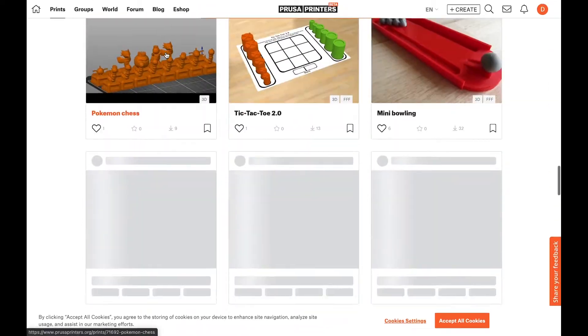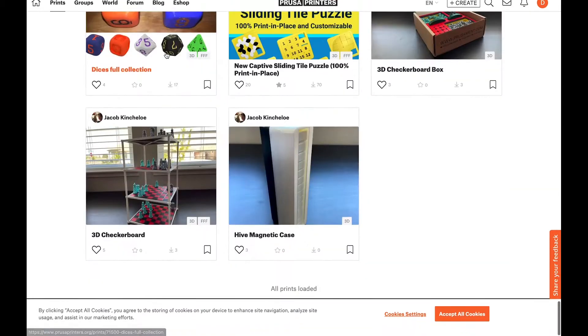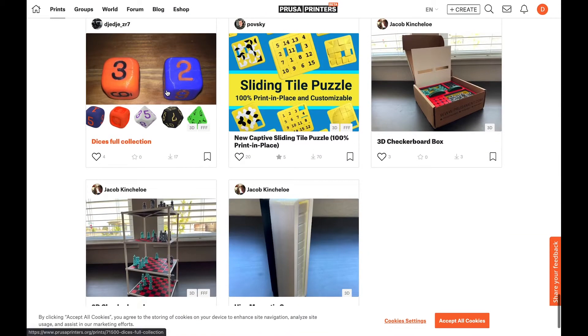But now I'm going to make another balancing game that I thought of when making the dino balance game. Let's go!